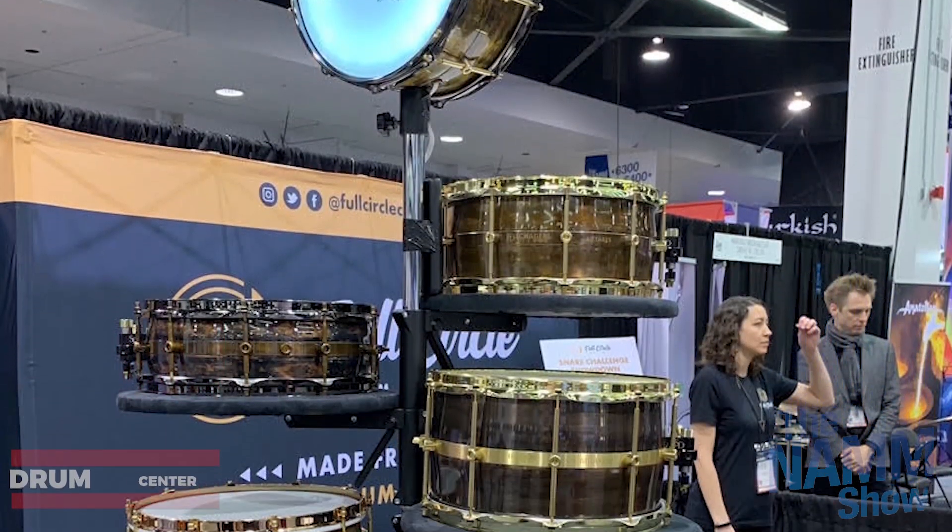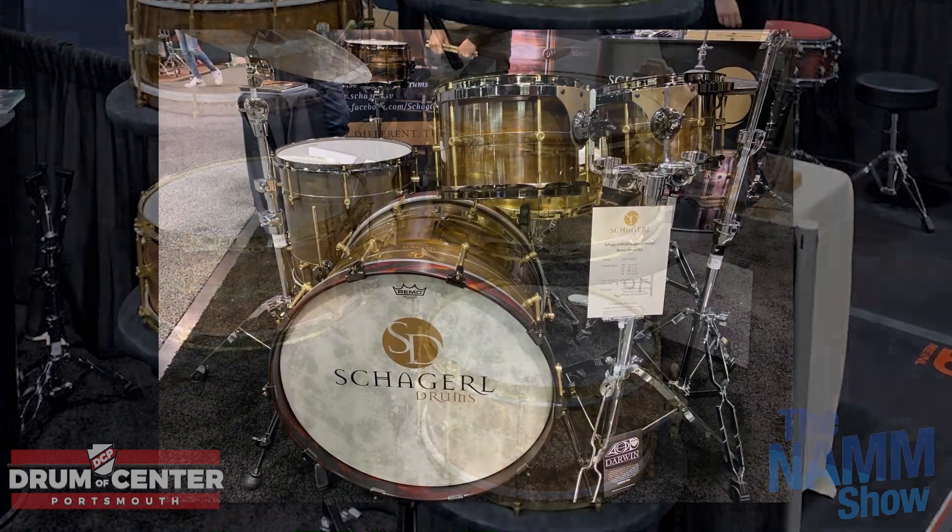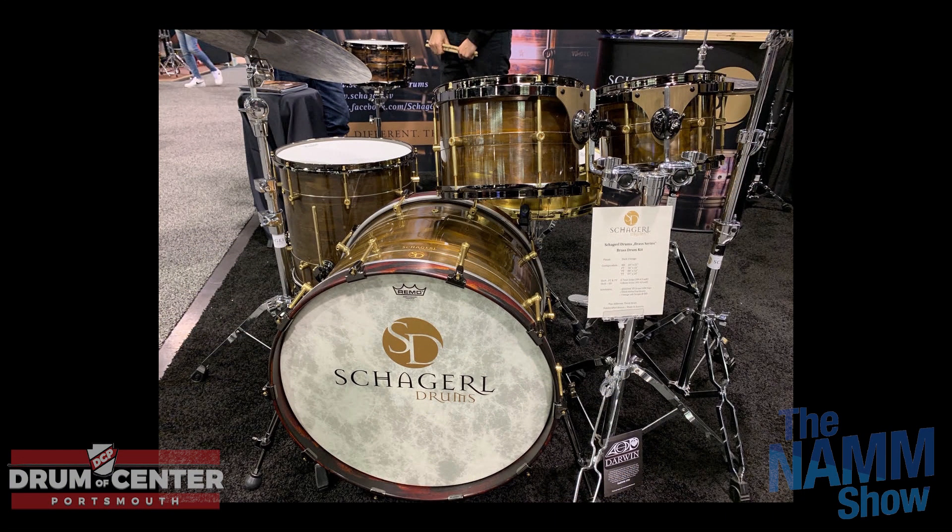Sabian had more line expansion — an FRX Splash and a China, and expanding the Complex series with Complex Thin rides. Not a lot to talk about since Sabian did their big new launch just a couple months ago, which has been wildly successful. The new HHX stuff has been very popular, and now they're adding Thin rides to go with it. They were also showing some graphics they're doing on cymbals — a direction they're going in.